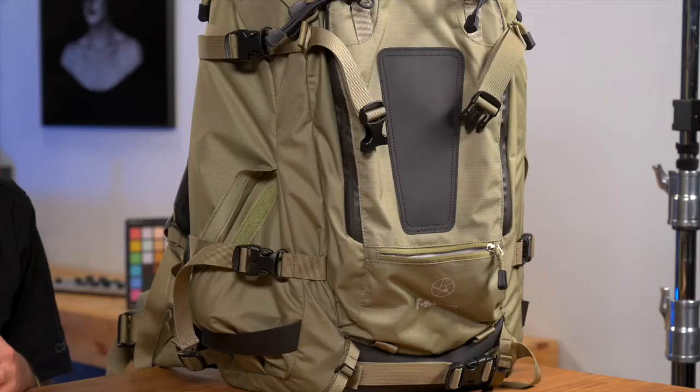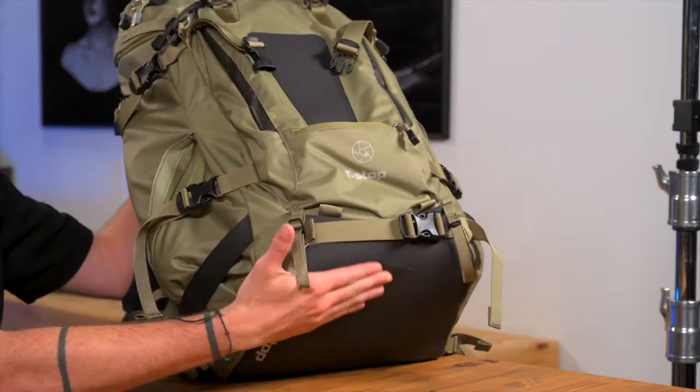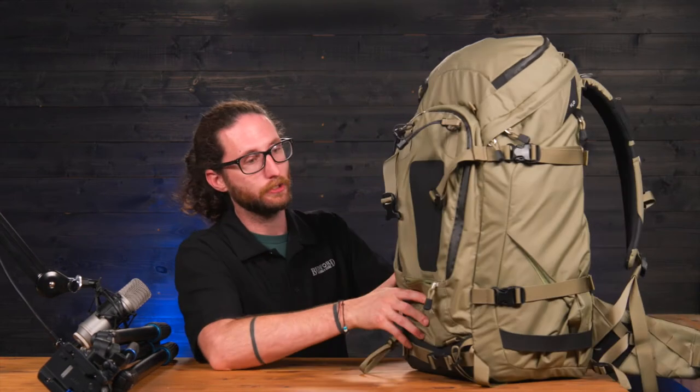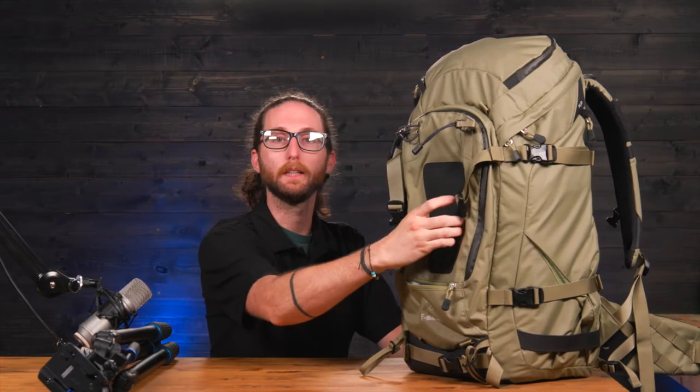The outside of this bag is designed with a ripstop nylon for superior durability. On the bottom side of this bag you'll notice a different type of material — a rubberized, weather-sealed material — so that if you set this bag down on a moisture-rich environment, it's not going to seep through to your camera gear.